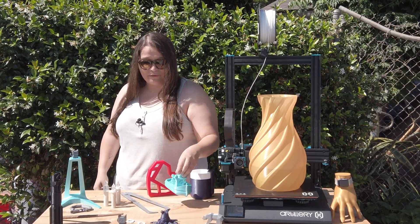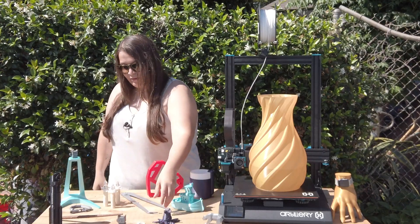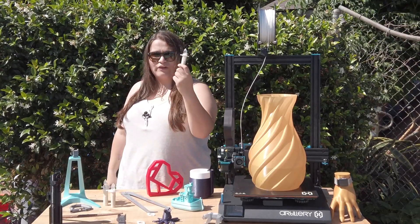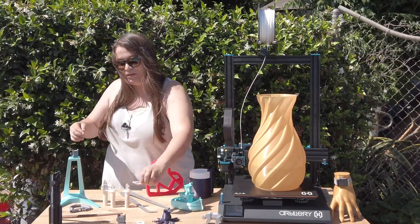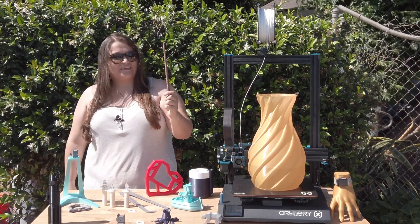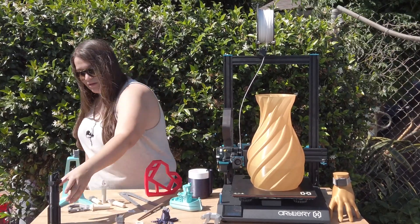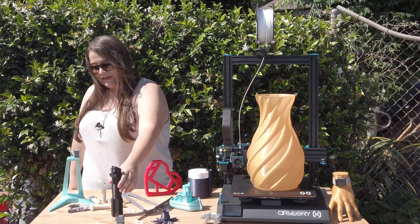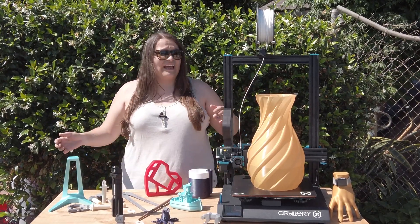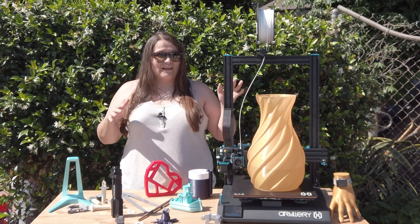I've printed a boat bath toy that I scaled up from Thingiverse, some flexi toys, adapters for wireless candles to make Harry Potter floating candles, and various prop tests at different settings. The quality of these prints is really great — and then good old lightsabers, Darth Vader headphone holders, calibration cats. The possibilities are just endless with this build size, and I've loved every second of it.